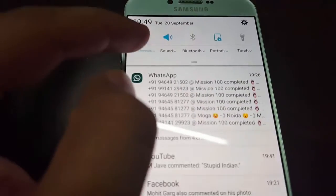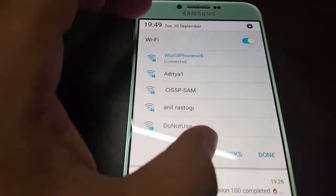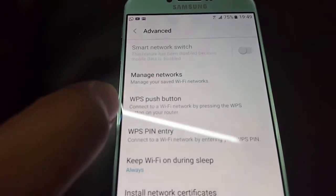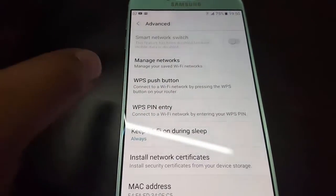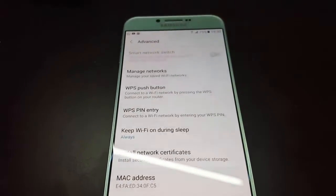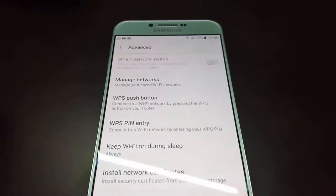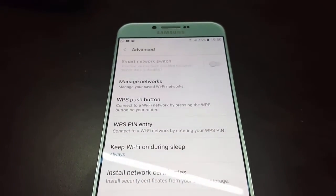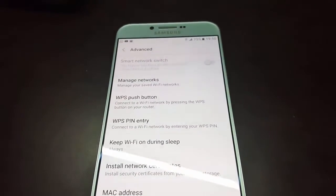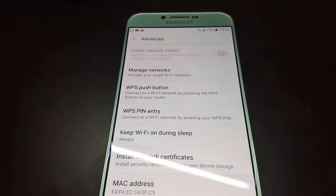You can apply this trick at home. Just go to your Wi-Fi settings, go to more networks or advanced settings, and look for the WPS push button. I hope this video helps you get a Wi-Fi connection without a password. Thank you for watching — please like, comment if you have any doubts, and subscribe to our channel for more updates.